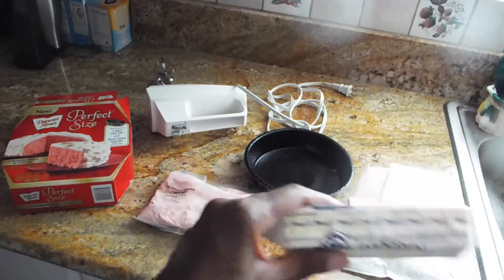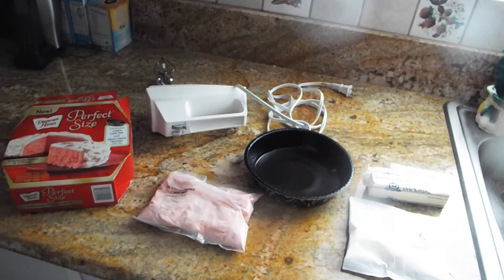I'll go ahead and show you guys how the cake looks and everything, and I may even tell you how it tastes — do a demo if I like it or not. I'm not sure if I'm going to do the cream cheese yet, but I'll let you know.